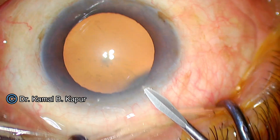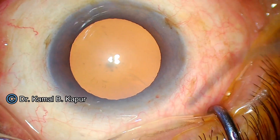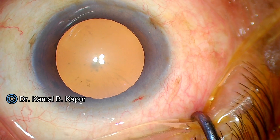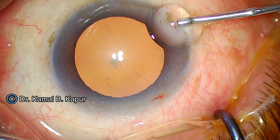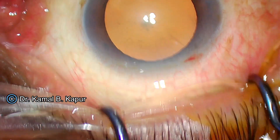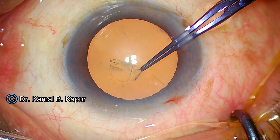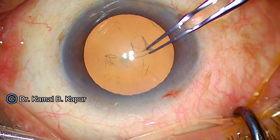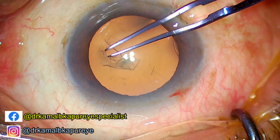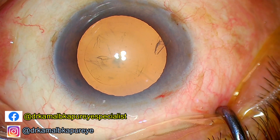This is a grade two cataract — we will demonstrate a peripheral chop, continuing our Back to Basics series. Our first session covered vertical chop; now we will perform a horizontal chop. It is always a good idea to have a decent-sized rhexis. A vertical chop can be performed with a small rhexis, but for a peripheral chop you need to be careful — if your rhexis is too small, getting under it to complete the peripheral engagement becomes tricky.